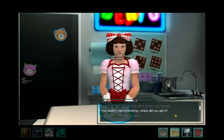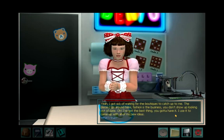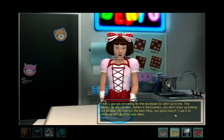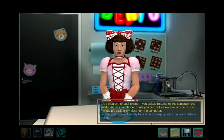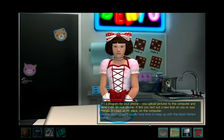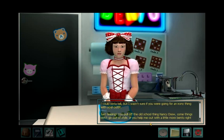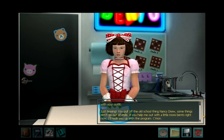Your outfit is very interesting — where did you get it? Get it? Oh, you cannot get something this cool in a store. I made it. You make your own clothes? Yeah, I got sick of waiting for the boutiques to catch up to me. The places I go around here, fashion is the business — you don't show up looking out of date. I've got the best thing — you gotta have it! I use it to come up with all of my new ideas. It's a program for your phone — you upload pictures to the computer and send them to your phone; it lets you test out a new look on you or your friends. It's back at my place on the computer. I don't usually have time to keep up with the latest fashion trends. I could sort of tell, but I wasn't sure if you were going for an irony thing with your outfit. Just teasing — you pull off the old school thing, Nancy Drew. Some things don't go out of style. If you help me out with a little more Bento right now, I'll hook you up with the program.